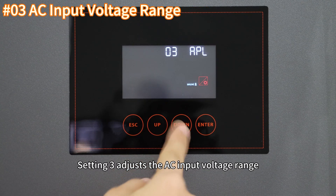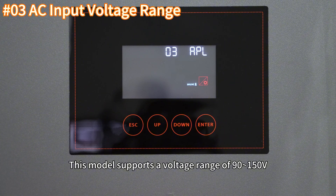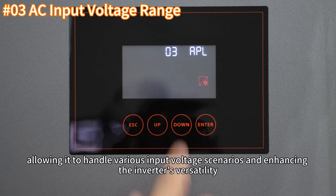Setting 3 adjusts the AC input voltage range. This model supports a voltage range of 90 to 150 volts, allowing it to handle various input voltage scenarios and enhancing the inverter's versatility.